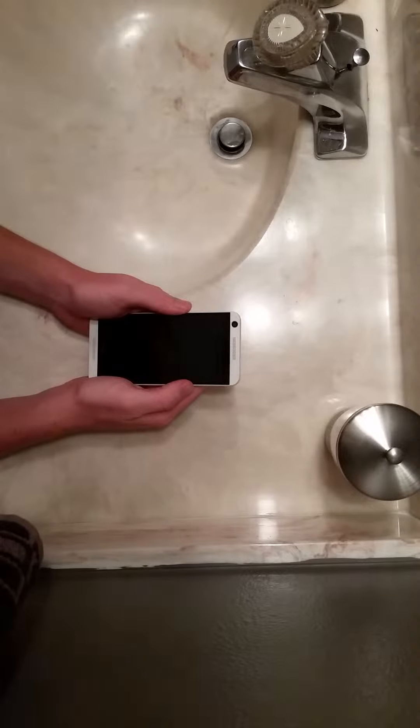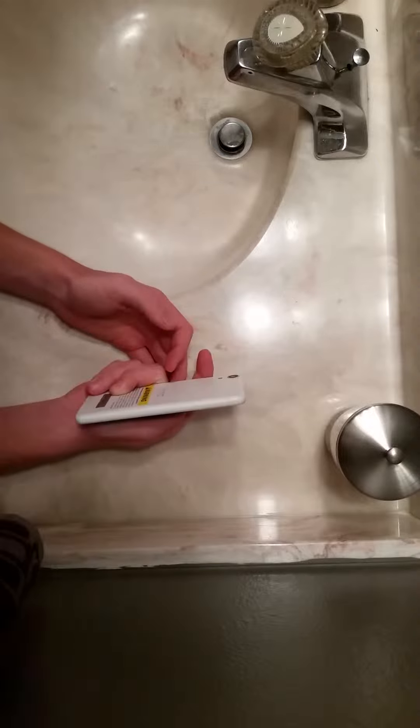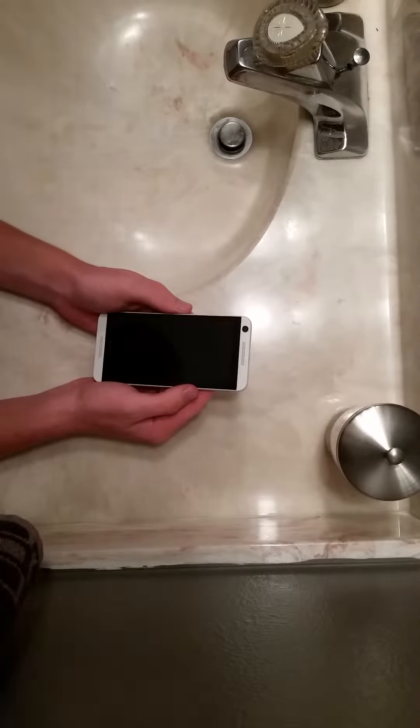Yo, what's going on guys? Stone here at GameTimeBoston. Welcome to a different type of video. This is going to be a bend test of the HTC Desire 626S.